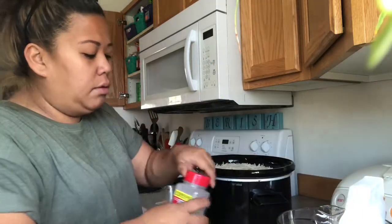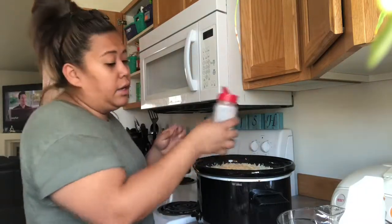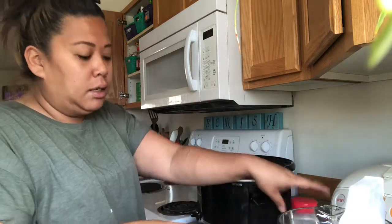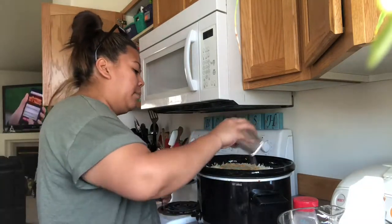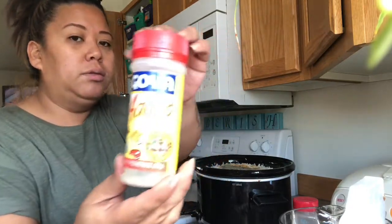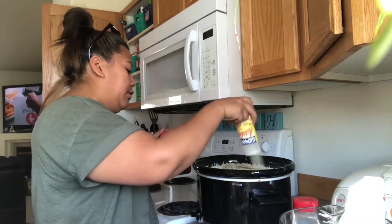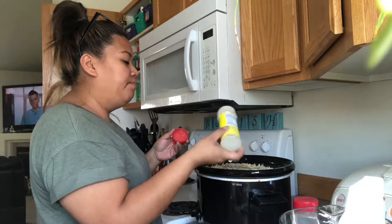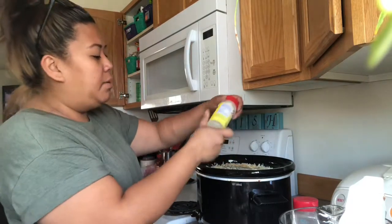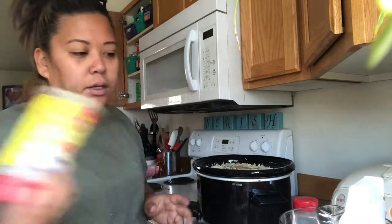Now I just add some garlic — and I like garlic, so I put more than what normal people do. I've got pepper in there, and I have some adobo for a little bit more of that chicken flavor. I'm just going to use all of it because there is maybe a half tablespoon in there.